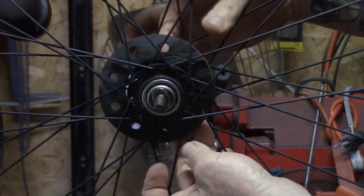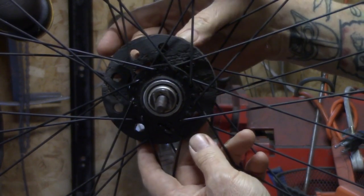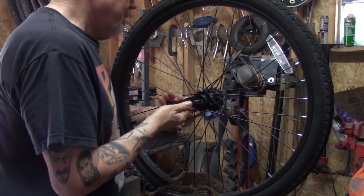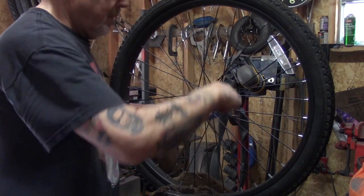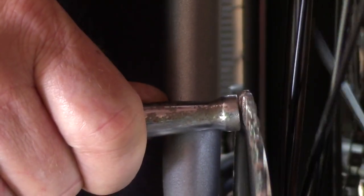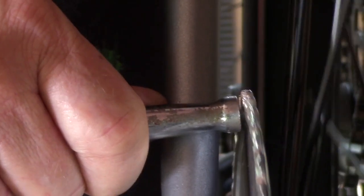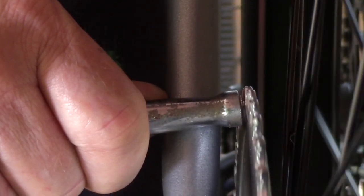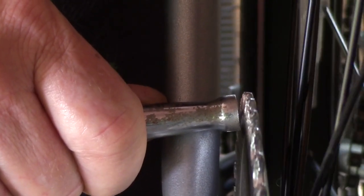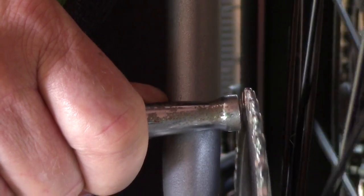Some of you curse at these rag joints - that's because you install them incorrectly. If you install your rag joint correctly, they're going to give you great service. Notice I said the word correctly. All the pain and misery people have from rag joints is because they're not installing it correctly.